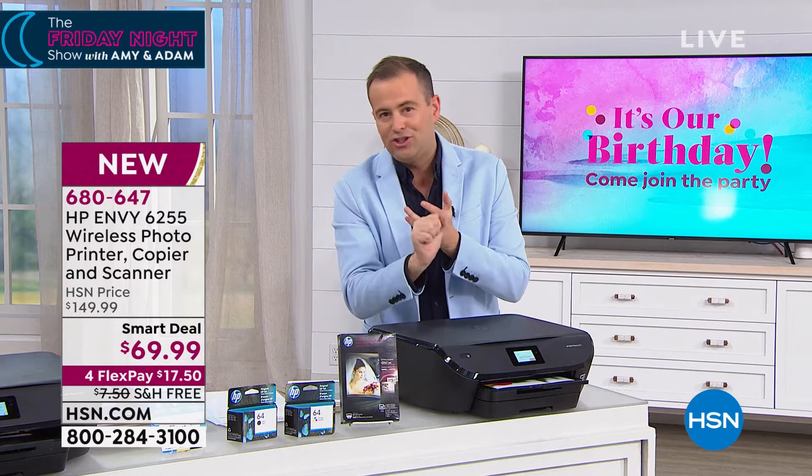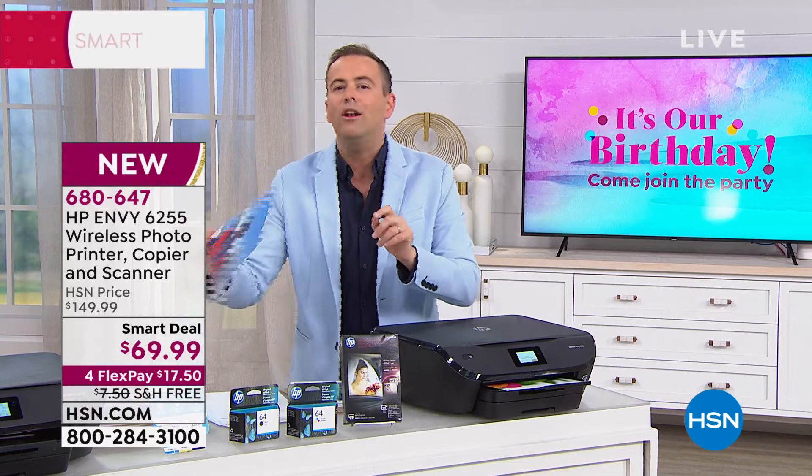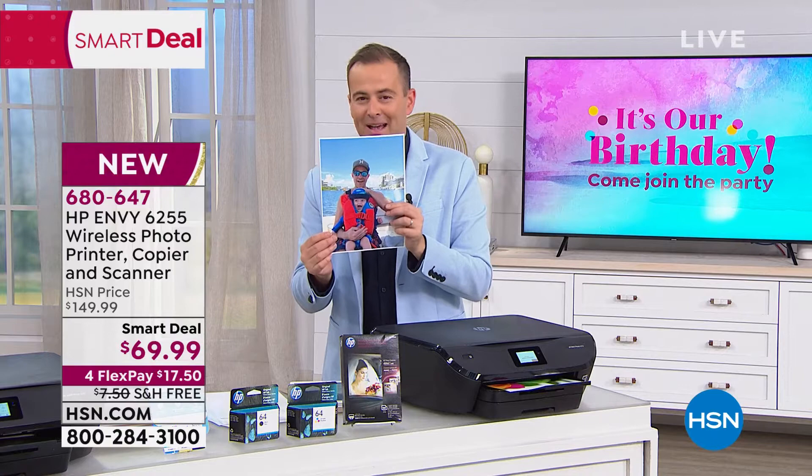For those of us that have an old printer, a slow printer, a printer that gets jammed all the time, for those of us that are sending sons or daughters to college or university, for those of us that are looking to start a home-based business or want to print better pictures and better quality images instead of going to the drugstore — this will do it for you. Mr. Aaron Berger is the only man I know powerful enough to bring this deal. Aaron, I'm not misspeaking, am I? This is ten months.